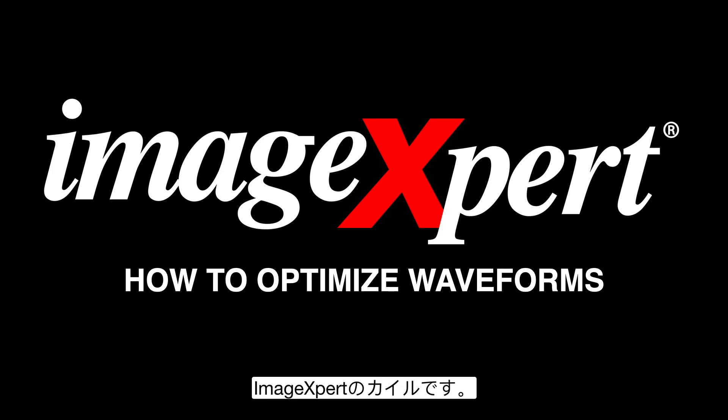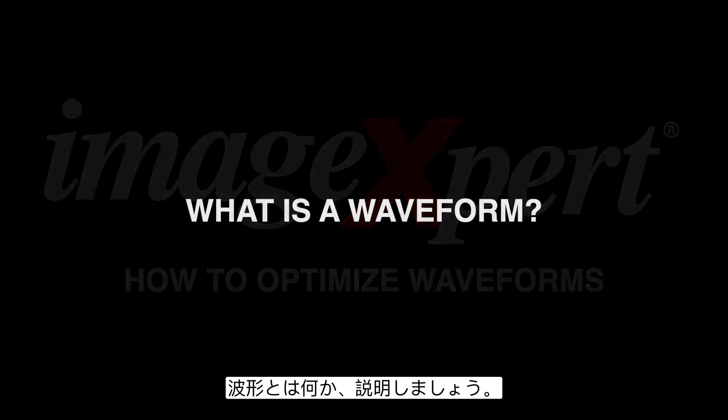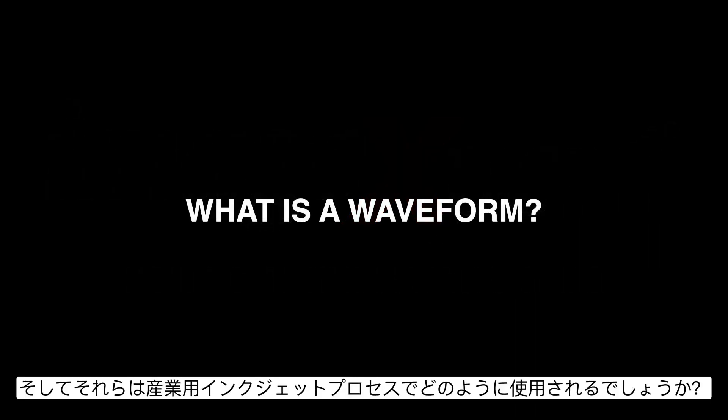Hi everyone, this is Kyle with ImageExpert. In this course we are going to discuss how to optimize waveforms. To get started, let's cover what a waveform is and how they are used in the industrial inkjet process.